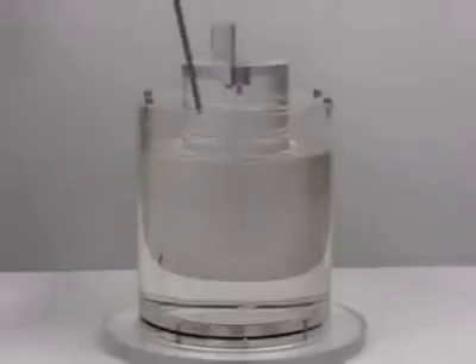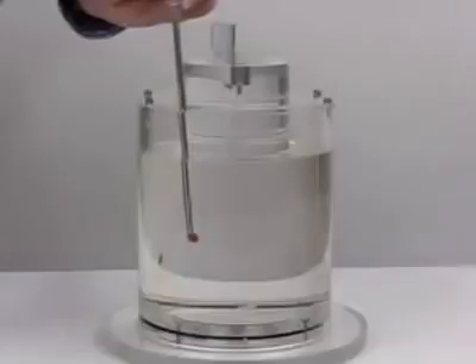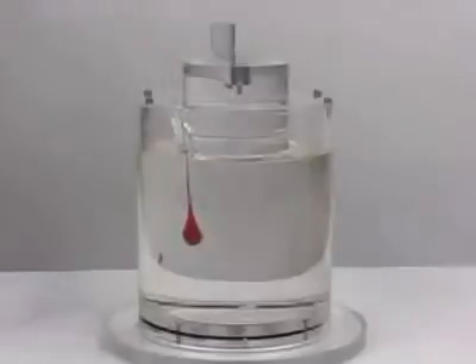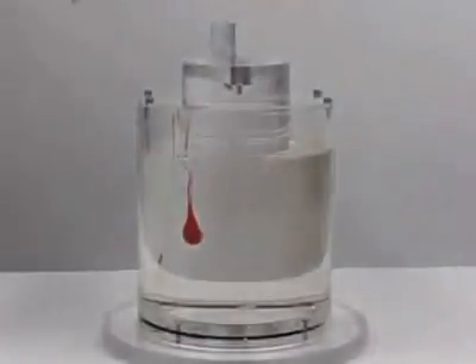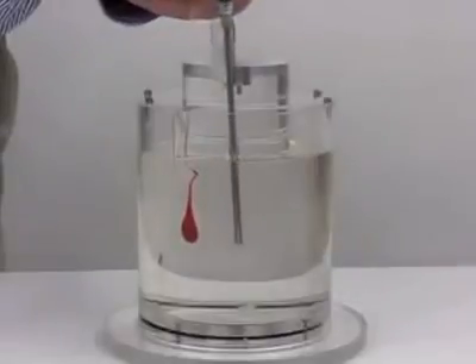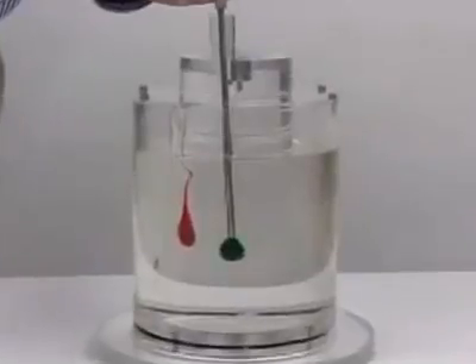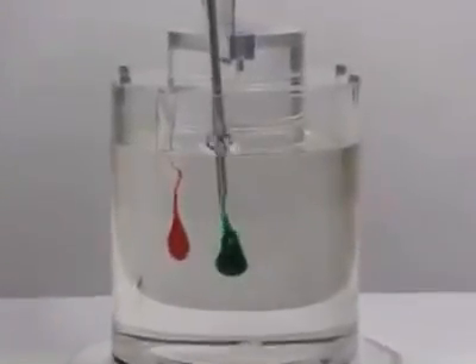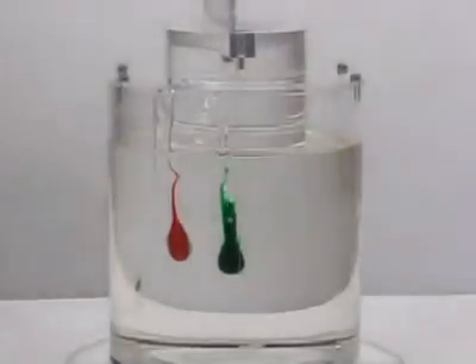We're putting in red corn syrup dyed red. Now we're going to put in corn syrup dyed green. Now we're putting in blue corn syrup.